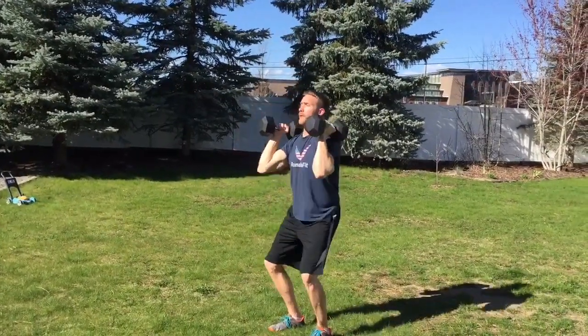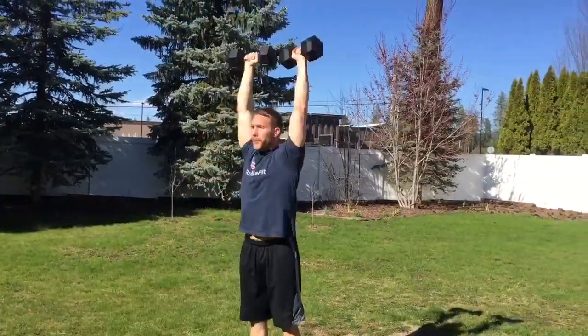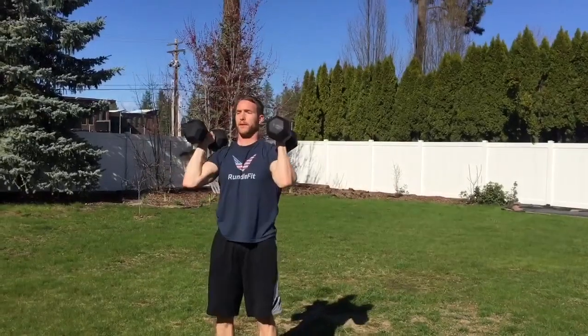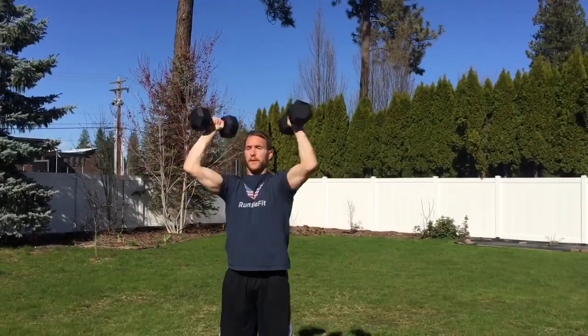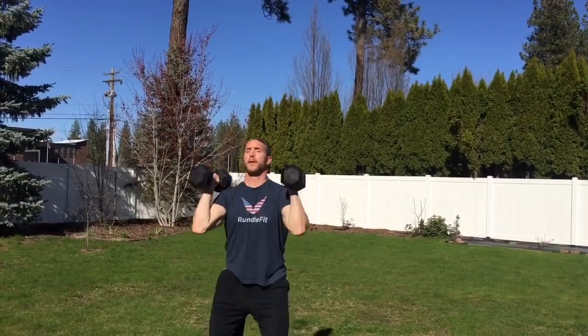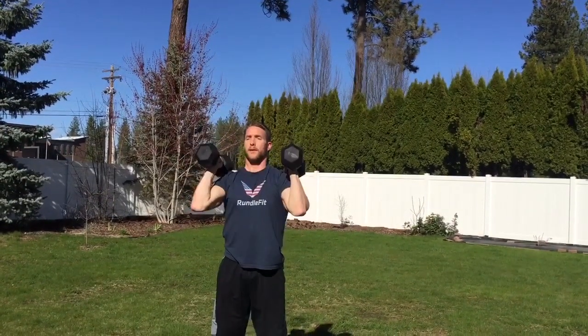In your circuit, you're going to do as many as possible for a certain amount of time or reps. Keep that core tight and take a big breath out as you press upward. Dip, drive, and press — make sure you dip back on those heels as much as possible. Good job, you guys!